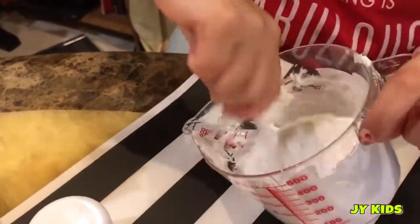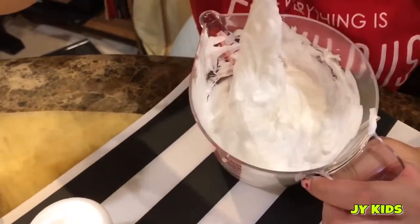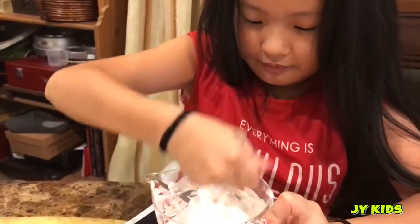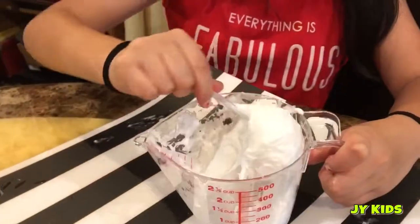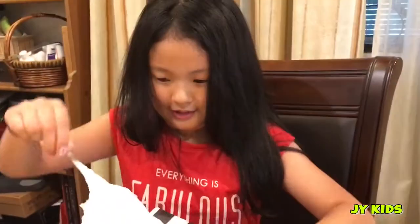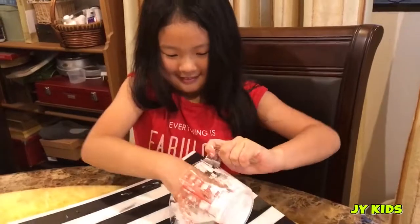I'm going to keep mixing it — look how it looks now. Okay, I think it's done. Let's take it out. Okay, let's use our hands.